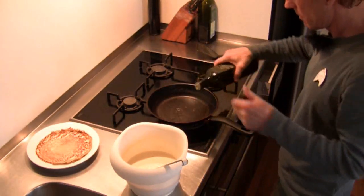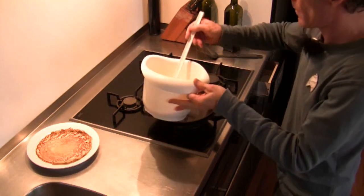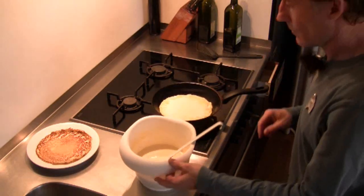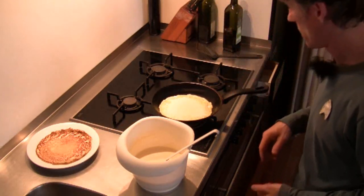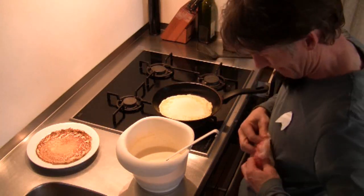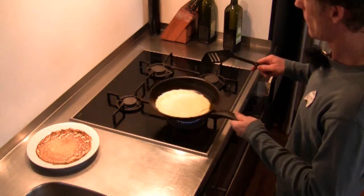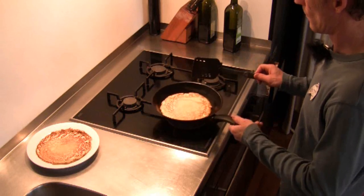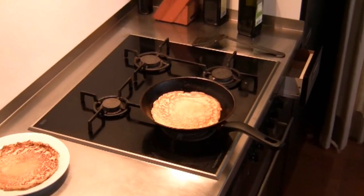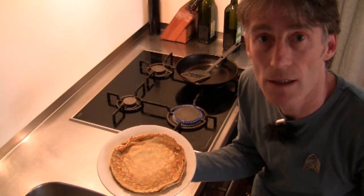Take a little olive oil, put it in there, mix it around. Get some mix. When you're making pancakes for a lot of people, you've got to be quick. And that's how it works — make Federation pancakes. Live long and prosper.